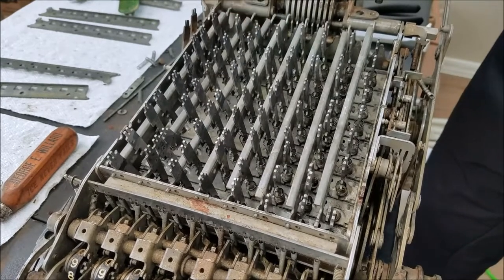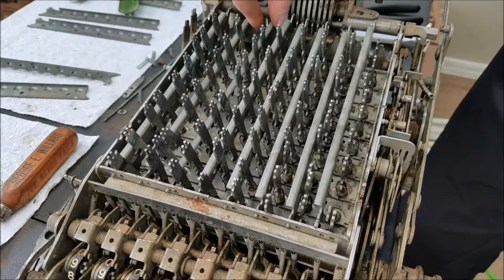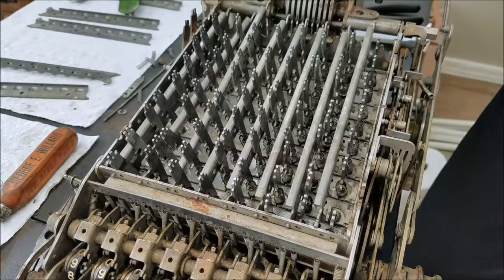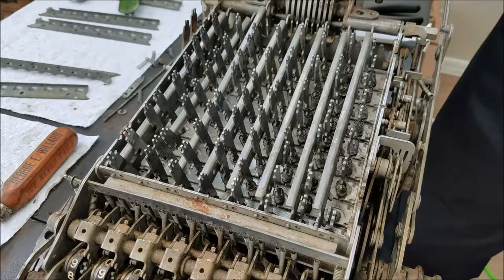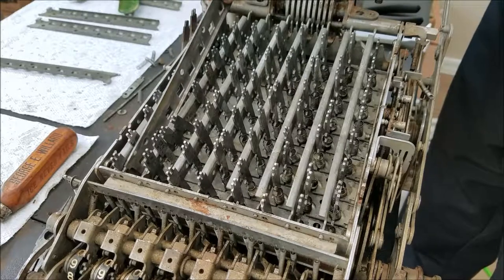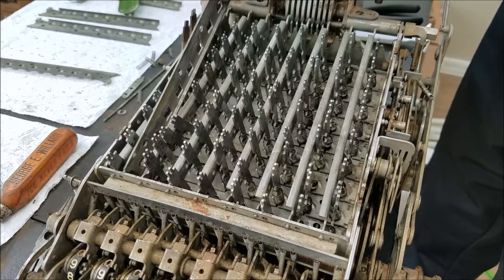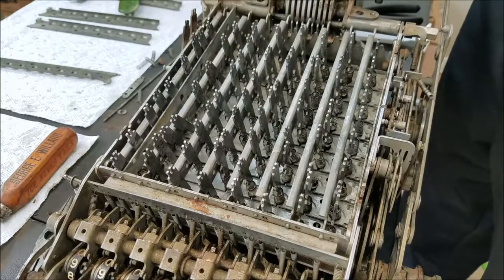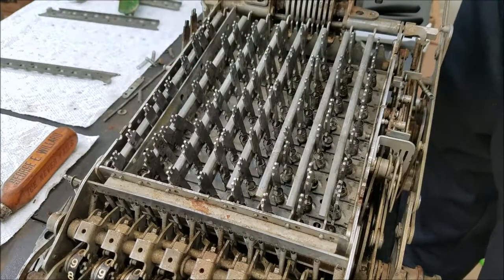Hopefully that's on the right side. It's probably not, so I have to redo that one. Anyway, we're getting somewhere. These levers just slide right in there, like that. These shouldn't be too bad.